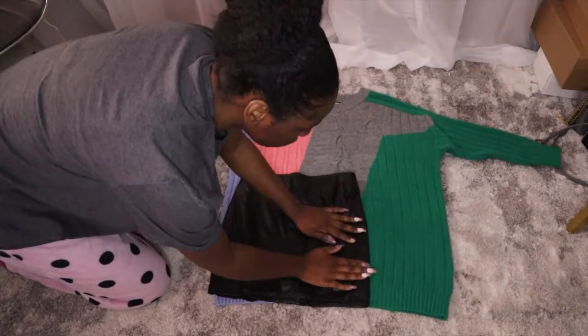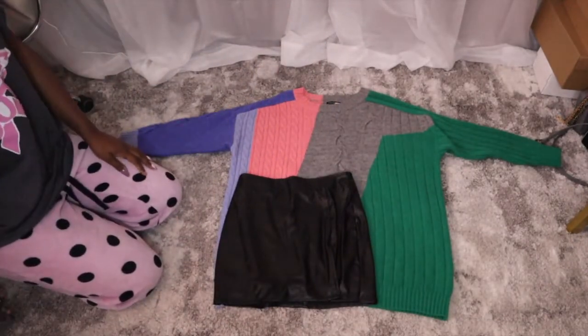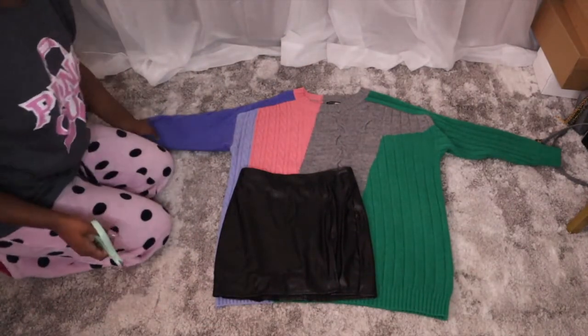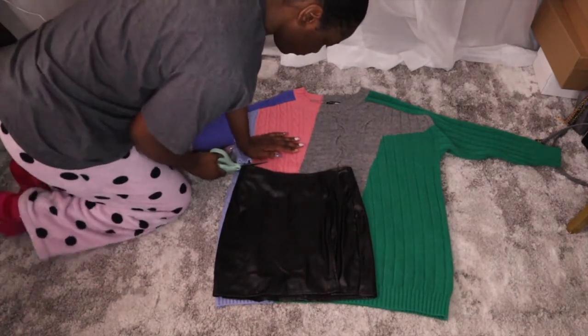Today guys, I'm going to be turning this old sweater into a two-piece set. This is going to be a very quick video, about five minutes, so I hope that you stick around to watch the whole thing. Let's get straight into it.